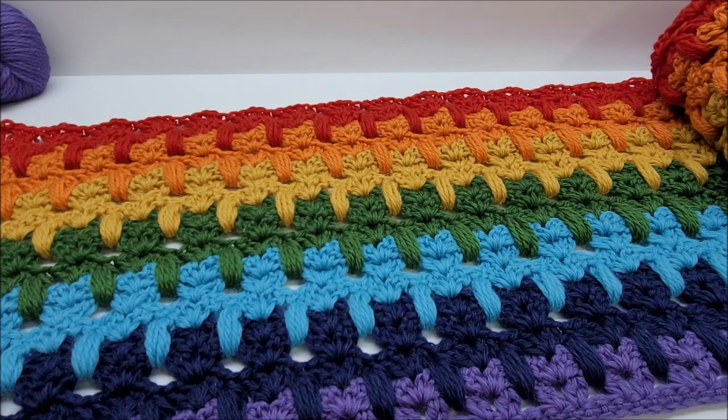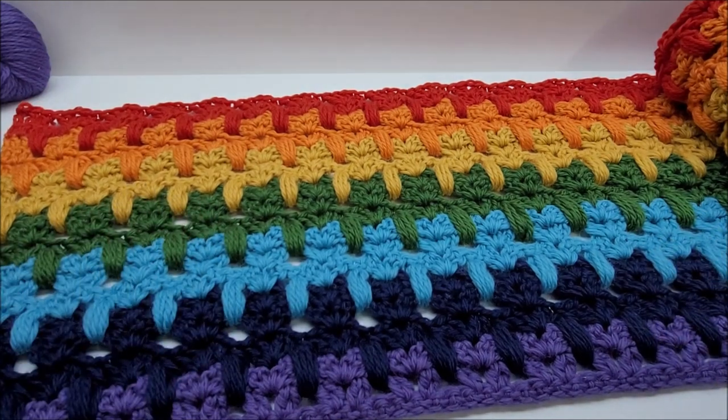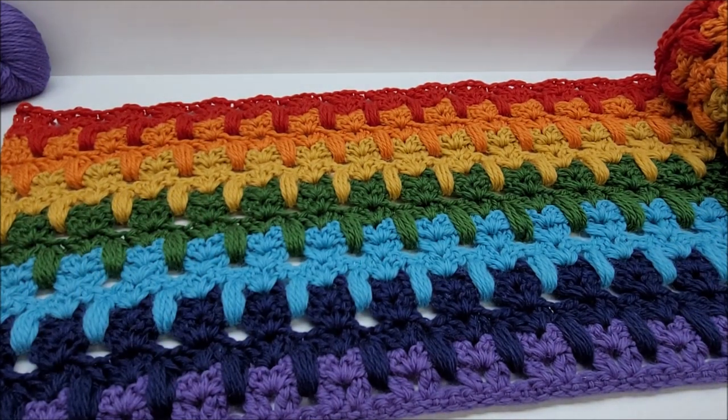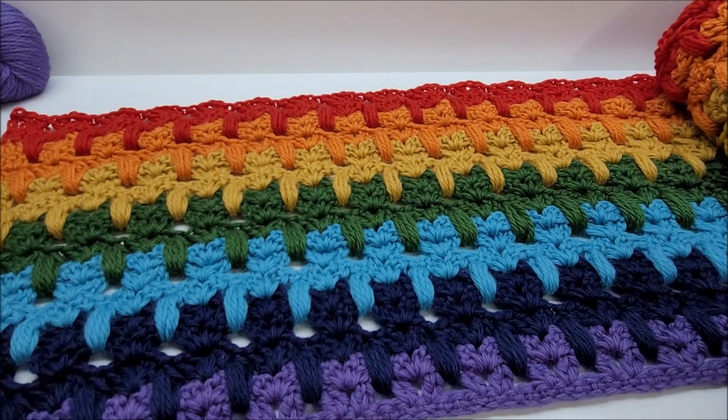Before we get into this, I just want to ask you not to forget to subscribe to my channel. If you look in the lower right-hand corner there should be a red subscribe button. If not, you can find one on my main channel page. I don't just do yarn tutorials — I do lots of other crochet and yarn talk in general, so I hope you enjoy my channel.